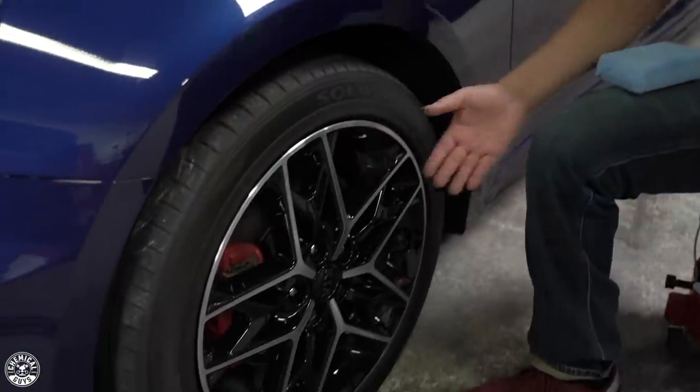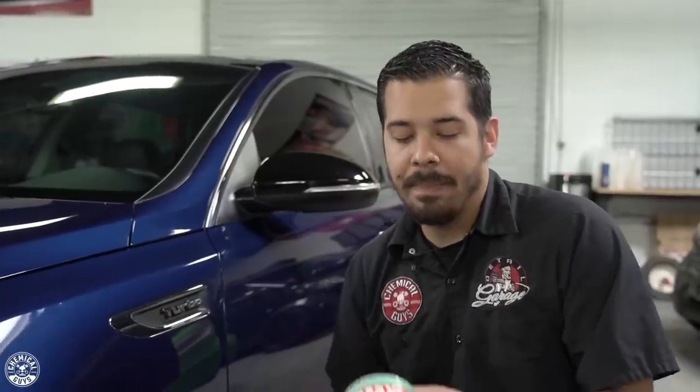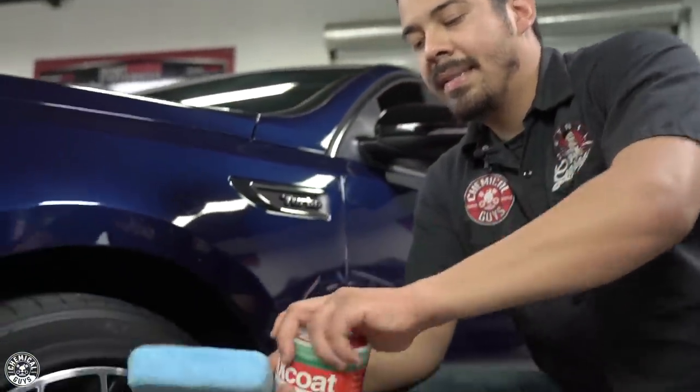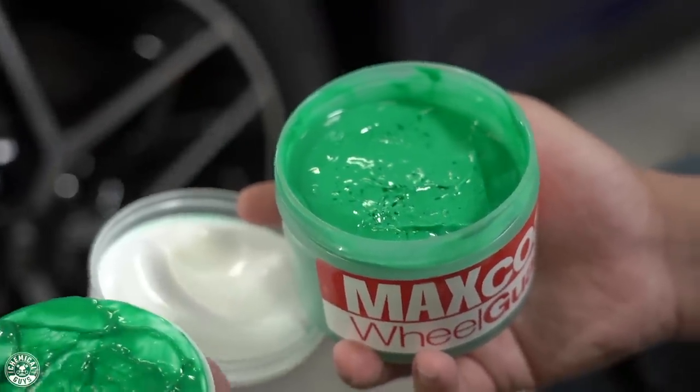Now that we're done with the majority of the body of the vehicle, it's time to move on to the stuff you don't really think about — your wheels and undercarriage. Your wheels are also part of the exterior vehicle, and you want to make sure they're protected from the elements, because there's nothing worse than having beautiful paint and faded neglected wheels. Over time, wheels start fading — the original clear coat peels and starts looking nasty. To prevent that, we're going to use Max Coat Wheel Guard, a synthetic sealant designed specifically for your wheels. It's a high-temperature resistant sealant that lasts on your wheels because they generate a lot of heat from the brakes and rotors.